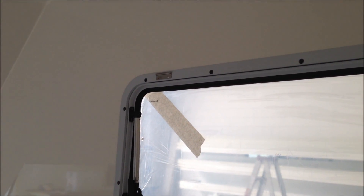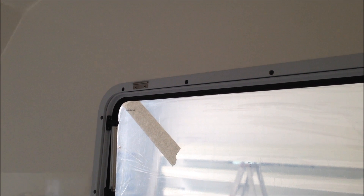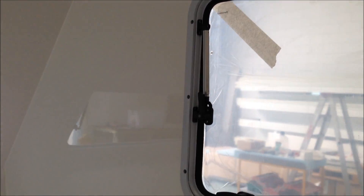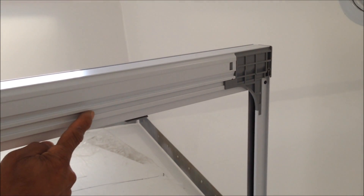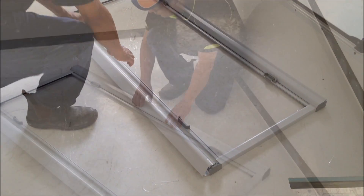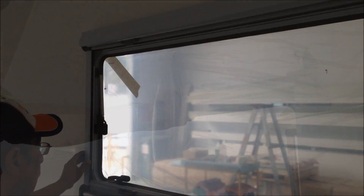Now let's install the blind ensemble. Earlier I mentioned that when installing the inner frame, ensure that the sheet metal brackets are facing upright. That's because they will locate into the extrusion on the back of the blind ensemble. Carefully open the bottom cover panel and the top cover panel, then position the back of the blind ensemble over these two sheet metal tabs. The blind ensemble is now hooked over the inner frame. Centralise the blind ensemble to the inner frame.